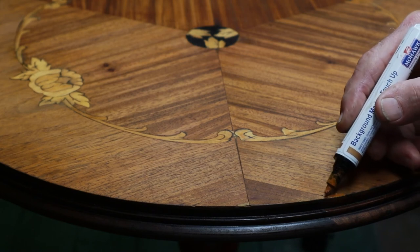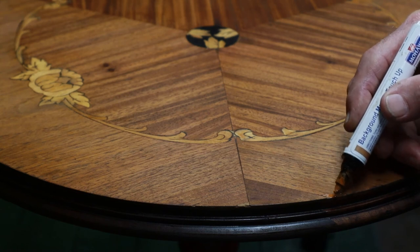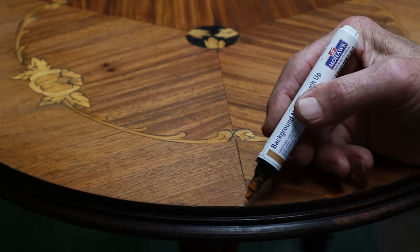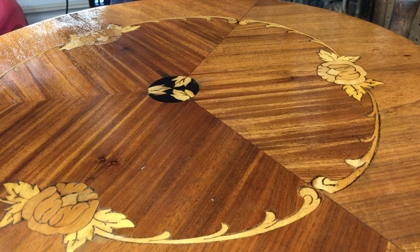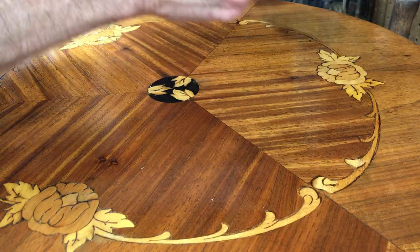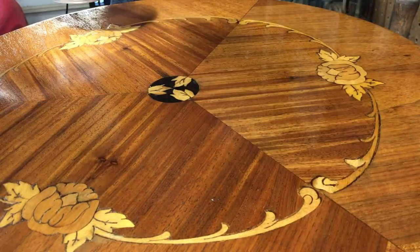The first application was a little light, but I had to wait for it to dry before I could determine what color it was. Then I just went over it with a slightly darker shade and touched it a couple more times with that same graining pencil. Alright, we're on to finishing now.